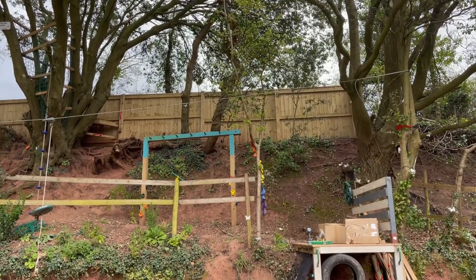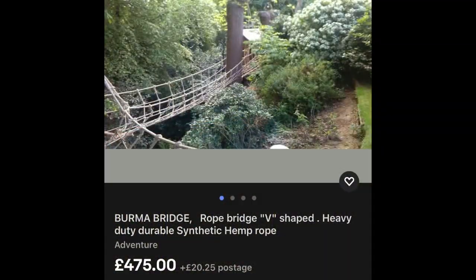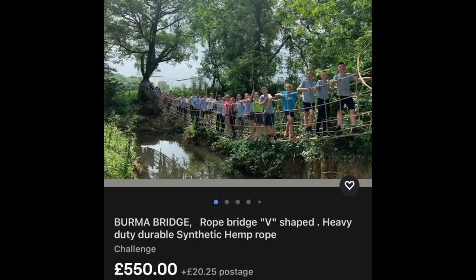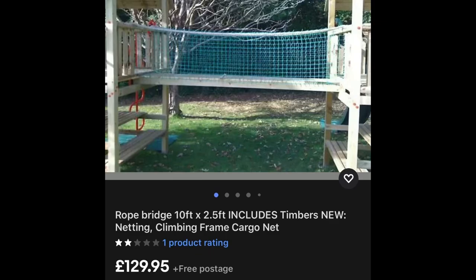Let's come back later on and see what's happened. As you can see guys, on eBay your money does not go very far. It is hugely expensive for a decent bridge.